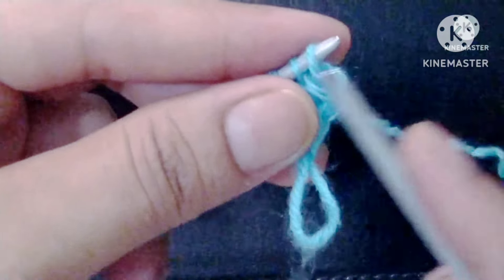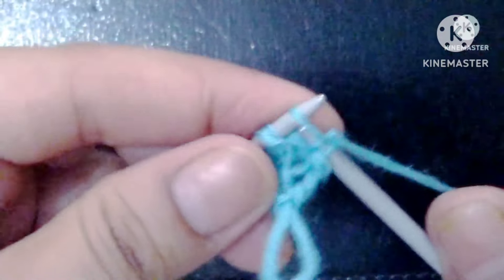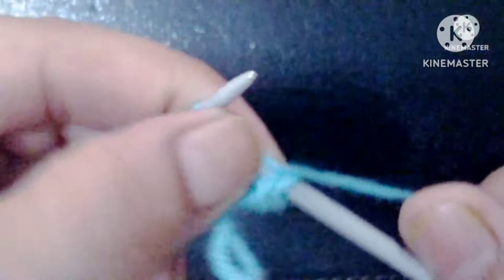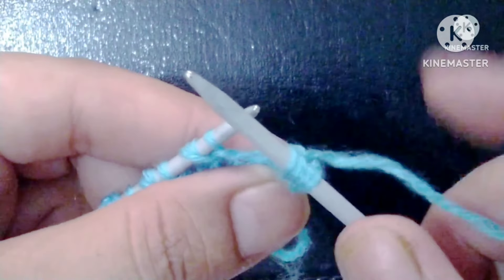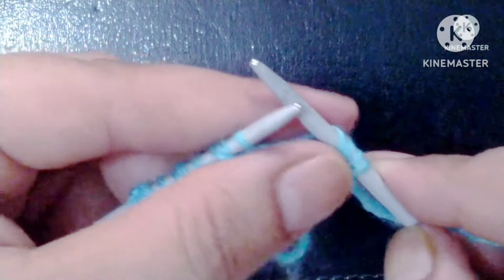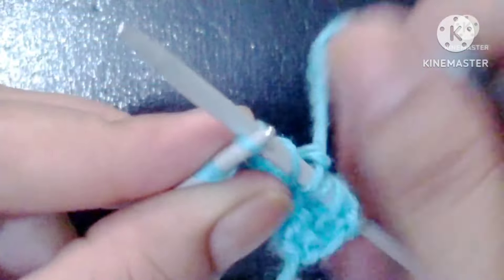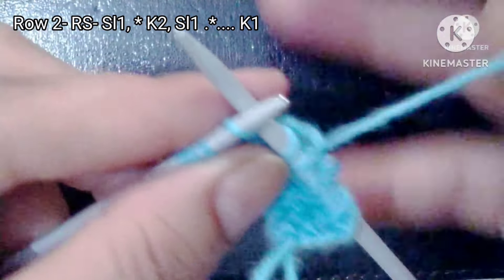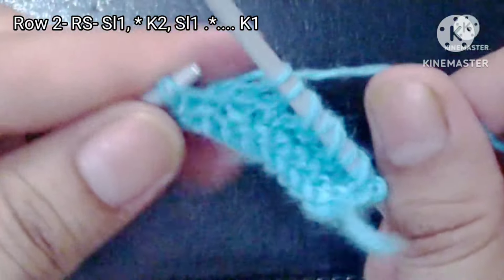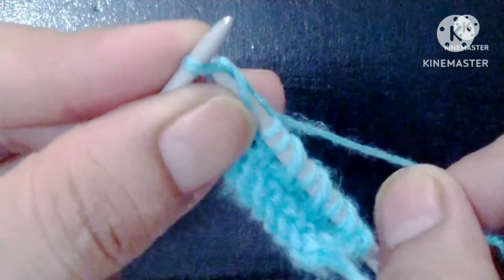Second row of the pattern, right side: slip the edge stitch. After that our pattern will start — knit two stitches, then slip one with the yarn over. We will repeat this pattern across the whole row: knit two stitches and slip one. In this way we complete the second row. Last is our edge stitch — knit the edge stitch.